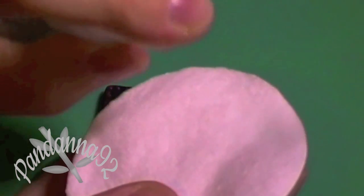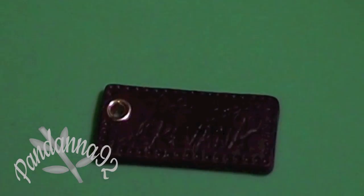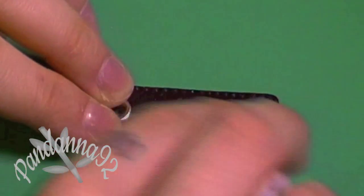Once the paint has had time to dry, take a cotton pad, spray it with a little bit of water until it's slightly moistened, and then rub that over the surface of your clay to remove the extra paint.